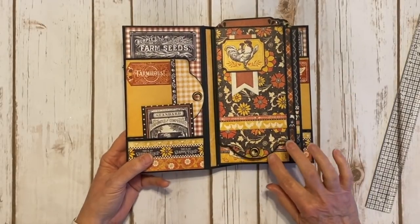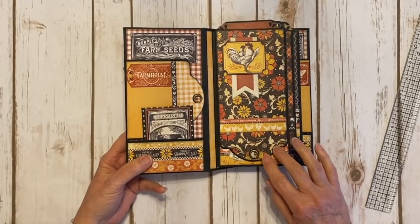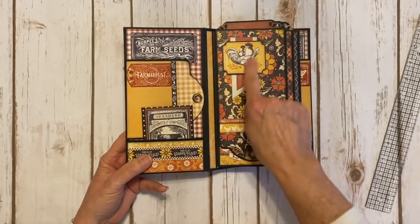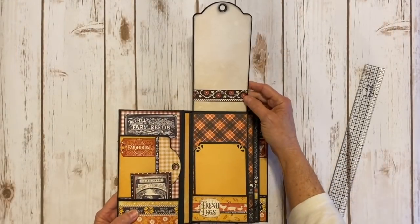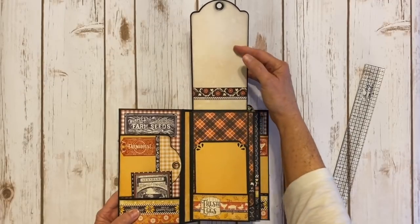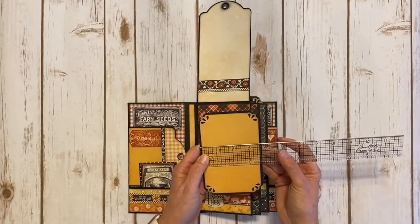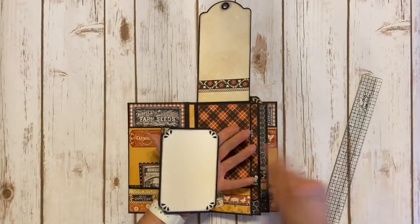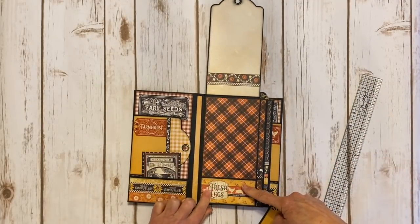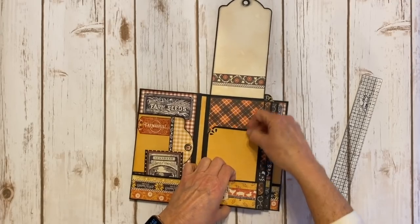All three of the pages are designed the same way, as far as the style. What we've got here is one of the large Graphic 45 tags made into a flap. I've decorated it with some design paper and a fussy cut element from the design paper, and popped it up so this lifts up like this. You've got a border strip here and then you can put a photo right here. Inside there's a pocket and each of these will have a photo mat, which is three and three quarters by five and three quarters. I used a punch to punch out the words 'fresh eggs' from one of the papers and added some border strips on top.